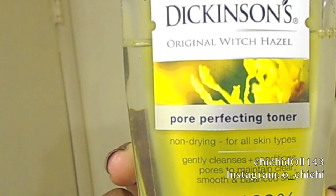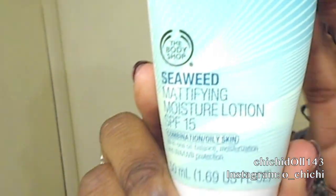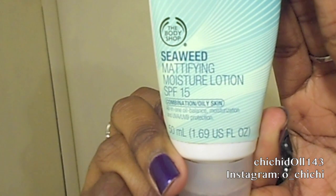Here is my skin — it has some acne marks on it. What's been really helping me reduce the appearance of them is Dickinson's Witch Hazel, 100% all natural. After that I use my seaweed mattifying moisturizing lotion with SPF 15, and I apply it with a makeup brush from The Body Shop, stippling it in to keep my face nice and smooth.